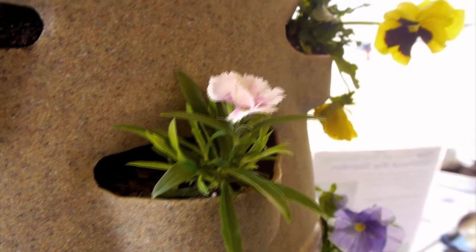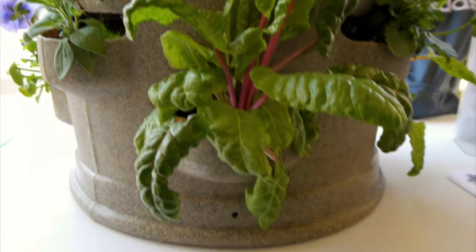You should get it, because it's a one-size-fits-all. Whether you use it for flowers or if you use it for your garden, for tomatoes or anything, it's wonderful. Buy it. You'll love it.